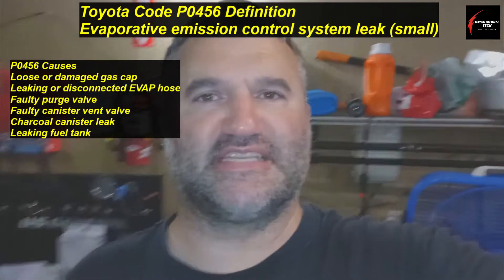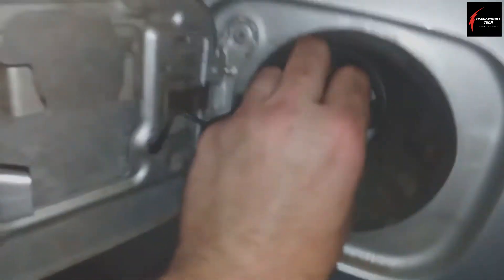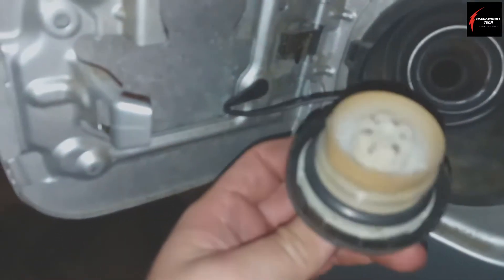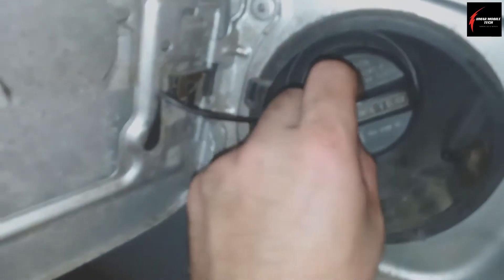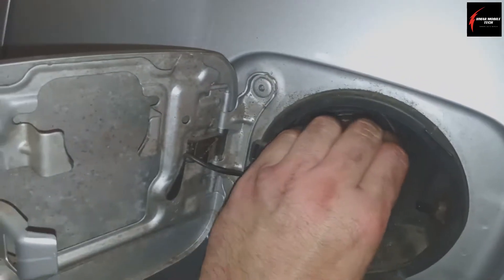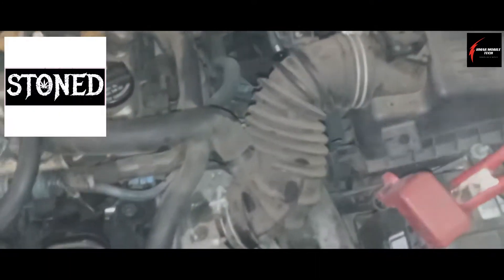One important thing I wanted to point out is that if you have any type of an EVAP code that says specifically 'EVAP leak detected,' you'll want to check your gas cap first. Make sure the gas cap is on tight, and then look at the seal inside and make sure it's not cracked and it's definitely there. Then just follow the steps on the cap — it says tighten until one click, and that's tight.